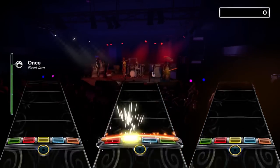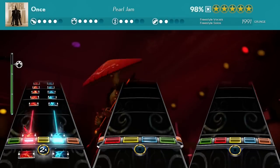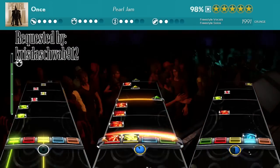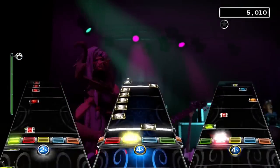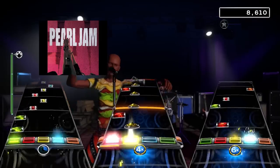Hello, GGTV here with today's Classic Rock Band 4 DLC review. Today we're looking at Once by Pearl Jam. This song was requested by ChrisDachSchwab912 — that was a really hard name to pronounce, sorry. But he requested it on the last Pearl Jam song I reviewed, which was Black. You can check it out here. But is the chart any good? Let's dive in and find out.